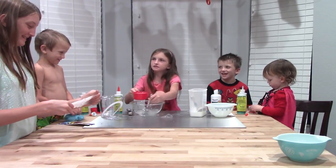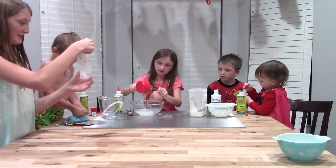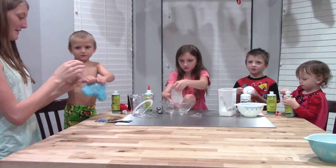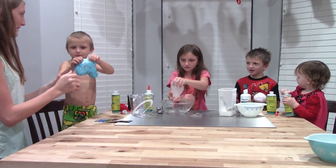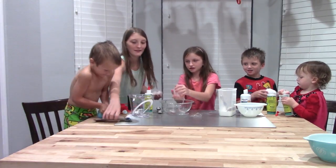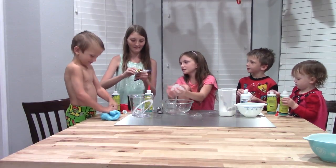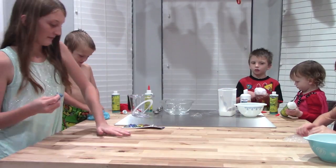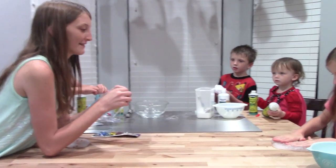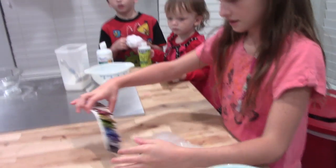And then it's done. And then you stir the glue. It's ready. Let's add some glue. I think this is good. It is sticky. Let's add some glitter.